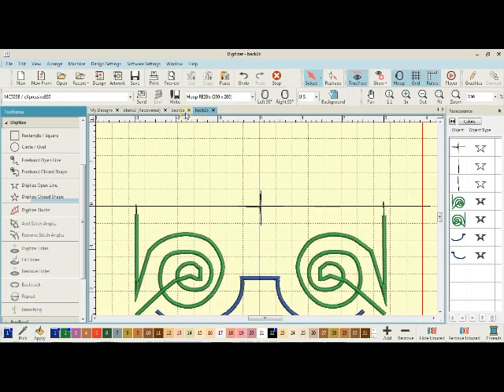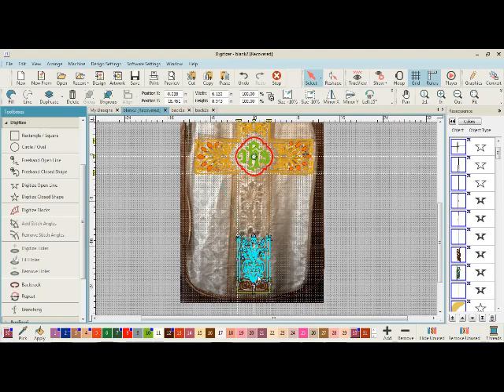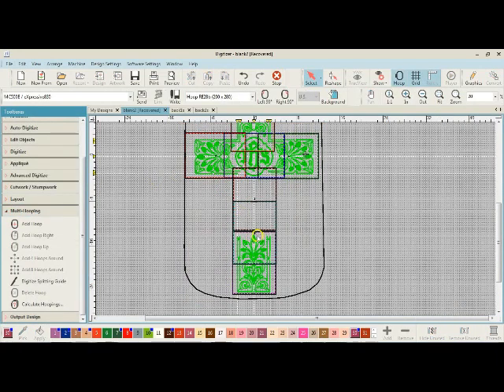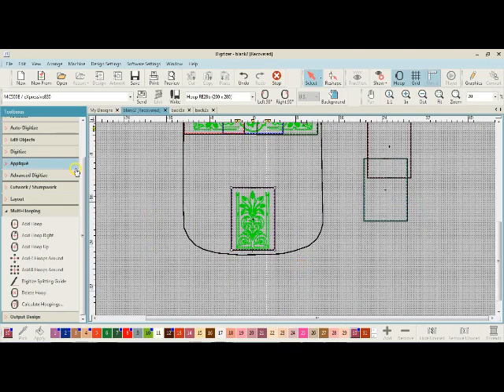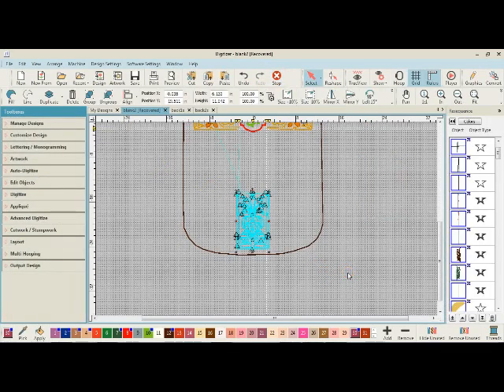Now I'm ready for this bottom section. I want to make sure that's all the same hoop. Yes — that's all one section. We've done this hoop, this hoop, and this hoop — so this remaining area is all one hoop and that's what I want right now. I'll drag to select the whole thing. You can see there are some keys in here — let me come in and see what these keys are.